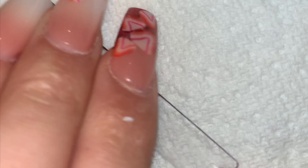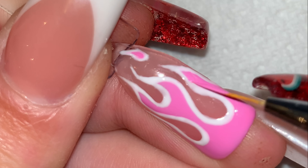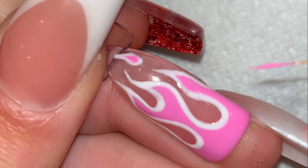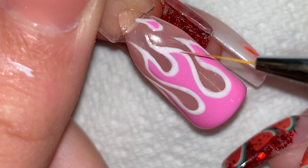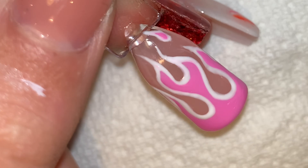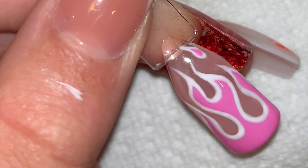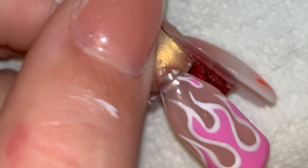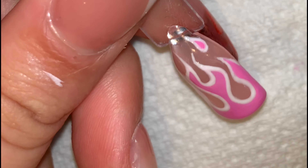Once happy, I cured in the lamp. I then went back in with the pink and tidied up any of the inside that I wasn't happy with. Then cured and went back in with the white and did the same thing. Once I was definitely happy, I cured.